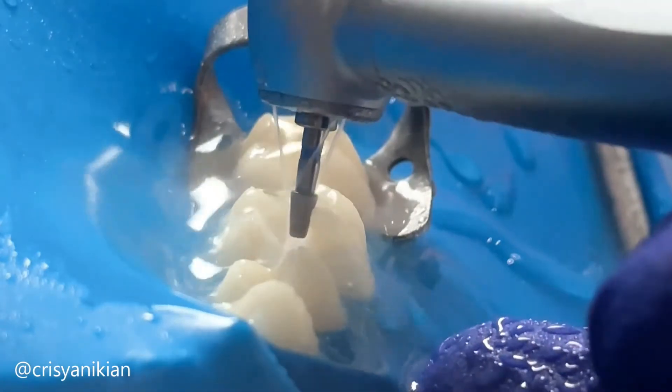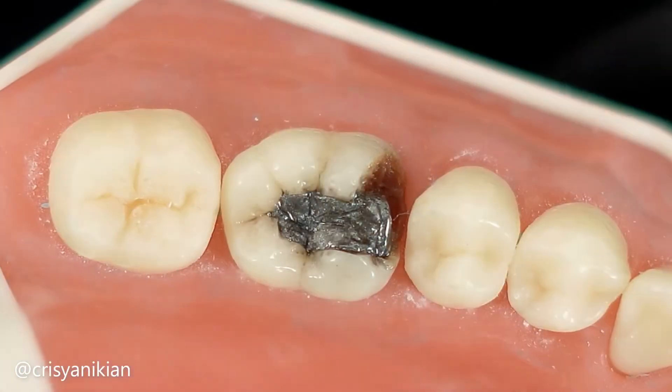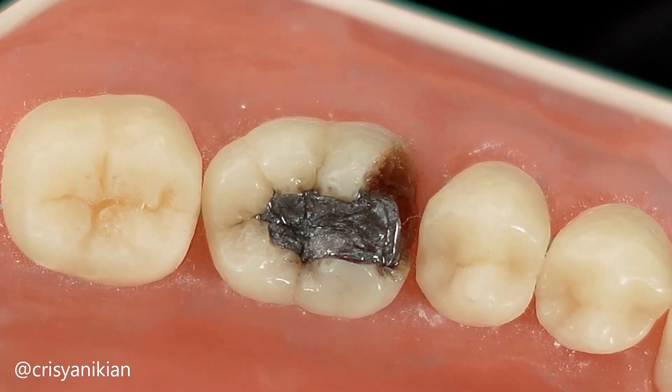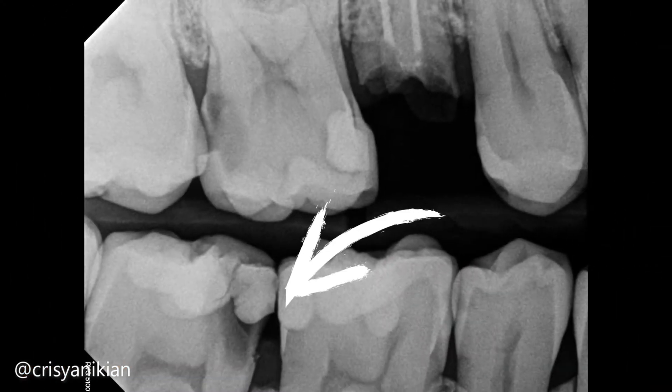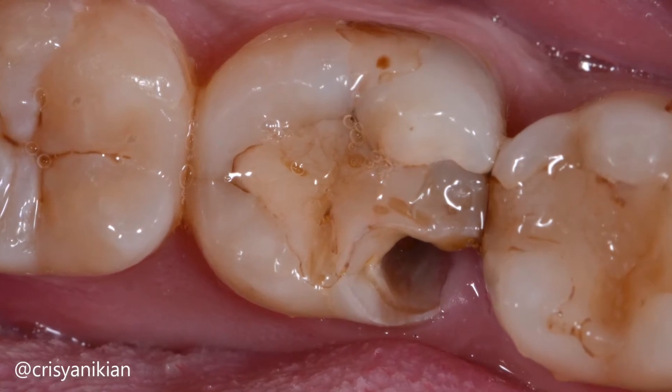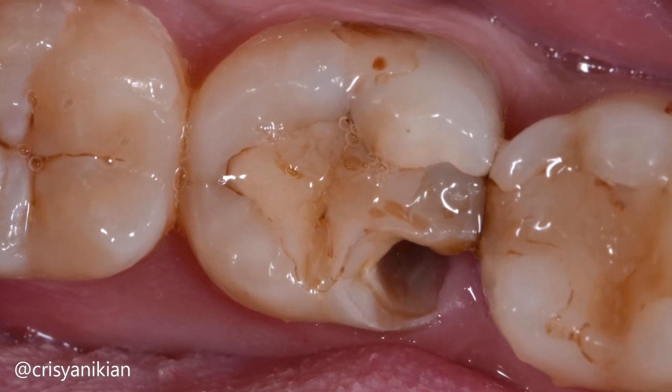Before proceeding, it is essential to assess if an indirect restoration is indicated for the case. In cases where the lesion is radiographically subgingival, direct restoration requires a crown lengthening surgery to expose the lesion margins and facilitate the proper insertion of the matrix and wedge.